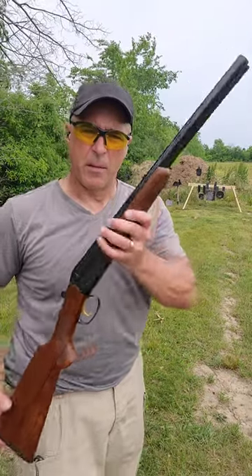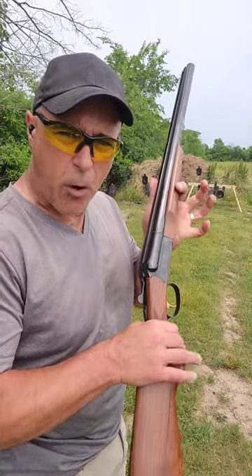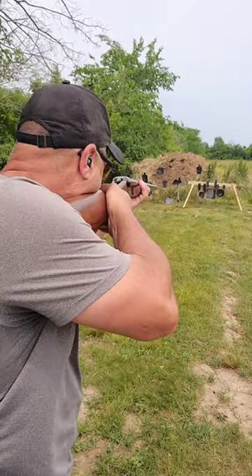Stoeger Coach Gun, double barrel side-by-side 12 gauge shotgun, break-open action — a lot of history behind it. I have a few shells loaded up, let's go ahead.